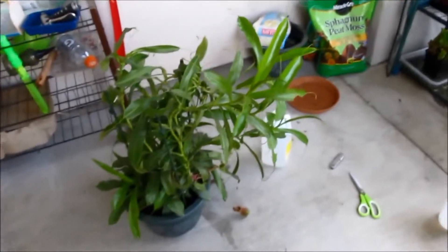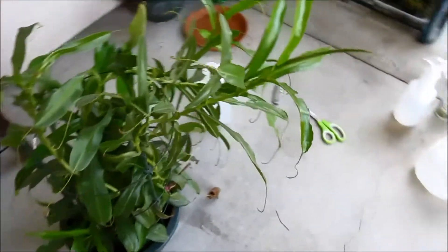Hi everyone, Dplant here and today I'm going to teach you how to take vine cuttings out of your Nepenthes.